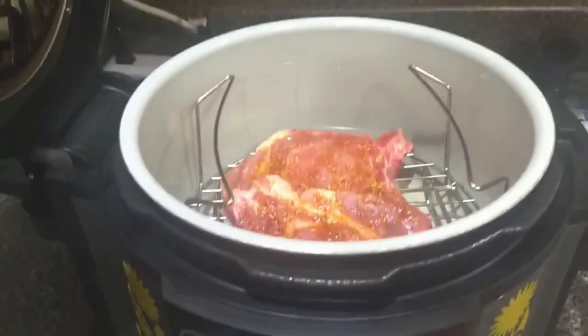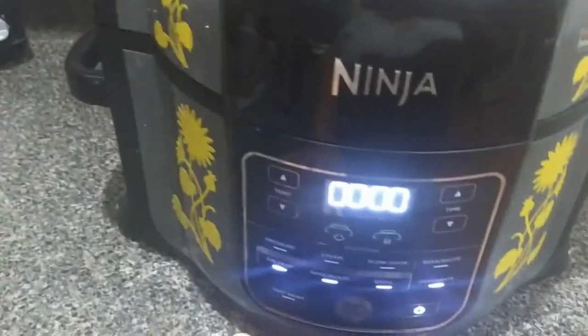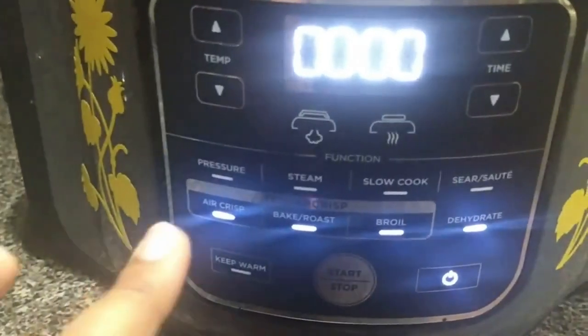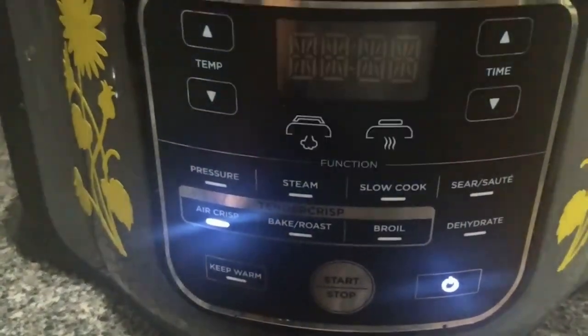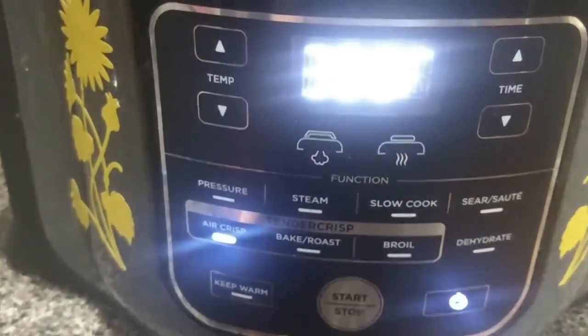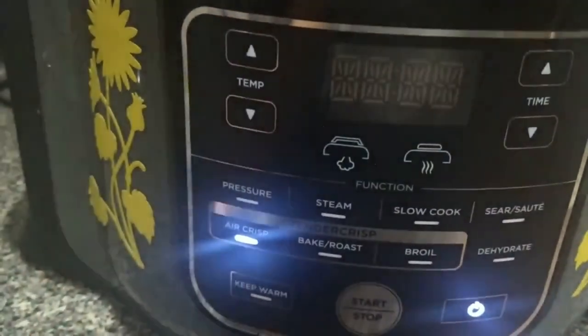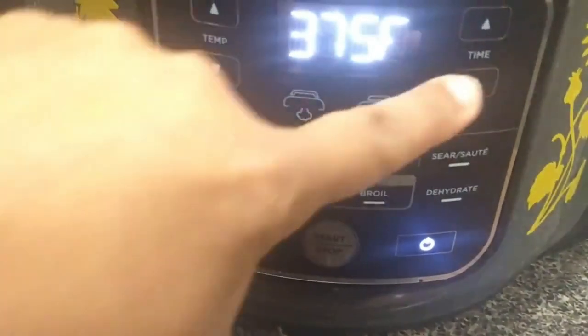Make sure we close the lid, and I'm going to select air crisp. It's at 390 — I think I'm going to take the temperature down to 375. And the time I'm going to put at — let's start with 12 minutes.